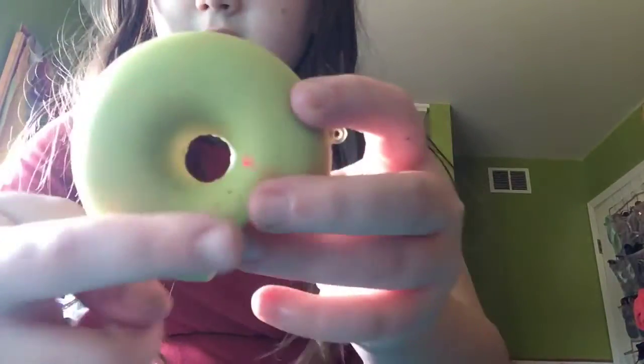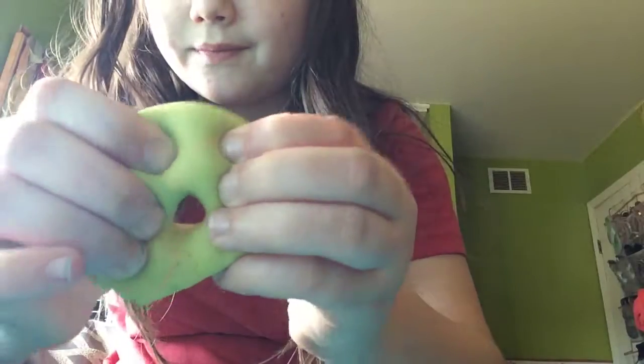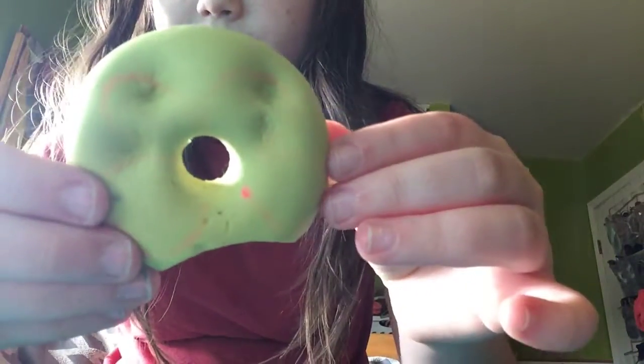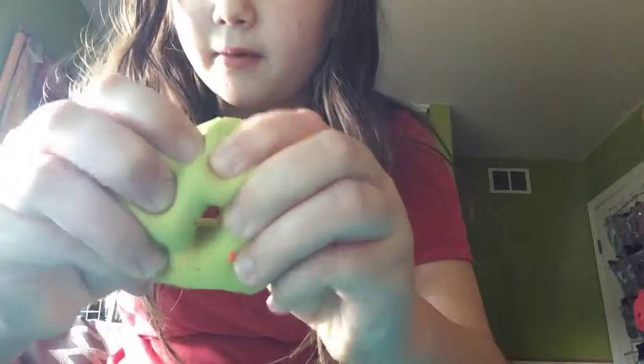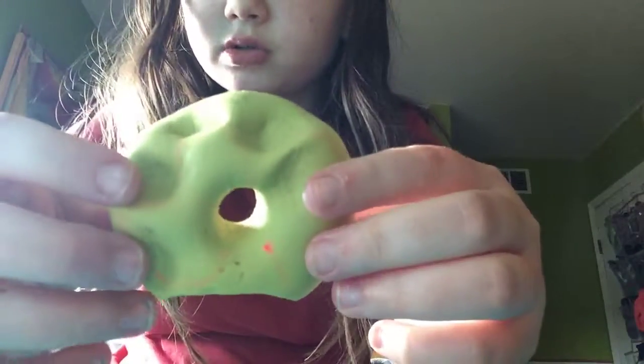Next one — you can see like orange stuff. There used to be like orange stuff here with a little flower type thing. But this squishy is so squishy. It doesn't really smell like anything in particular — it just smells like a regular squishy.